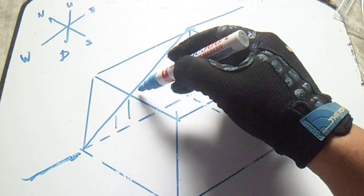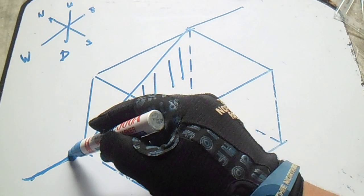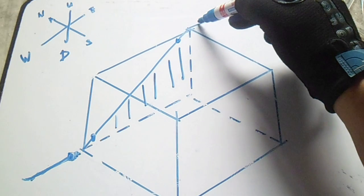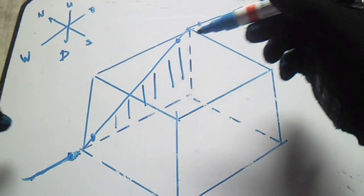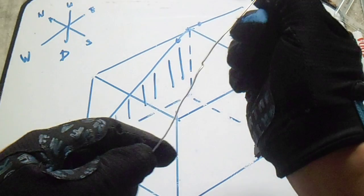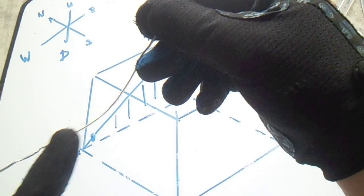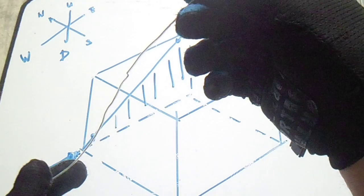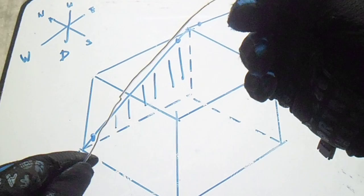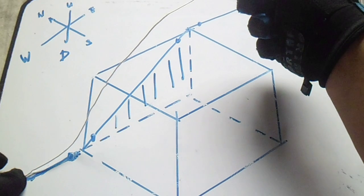We have a shadow here — this is a vertical shadow. We have a line, this is joint one and two. This is a 45-degree elbow. If you bend this in the wire, line one is vertical and going to east, and this is going to west. This is the line for the vertical in the actual wire bending.